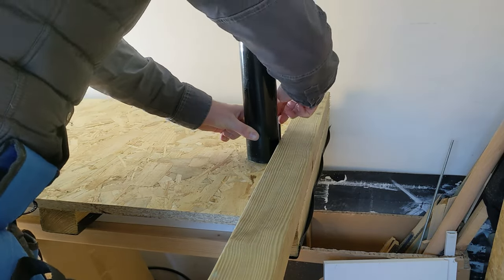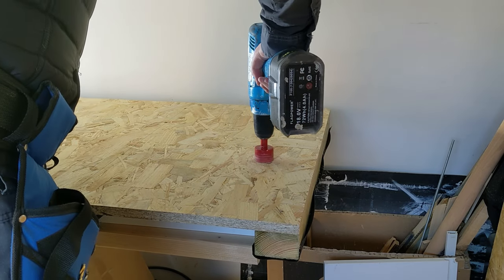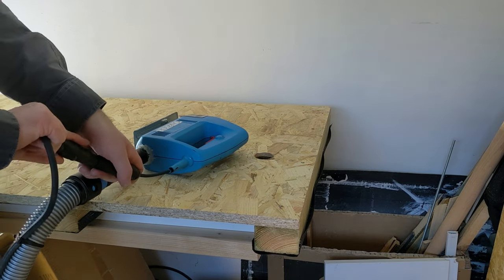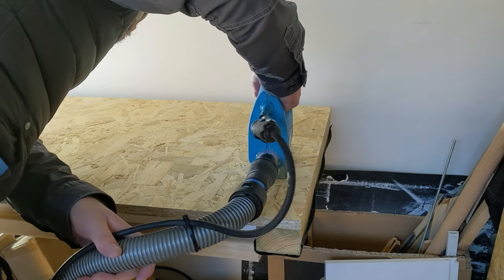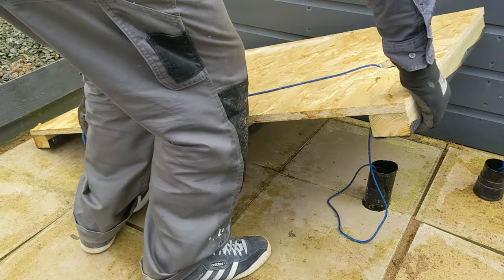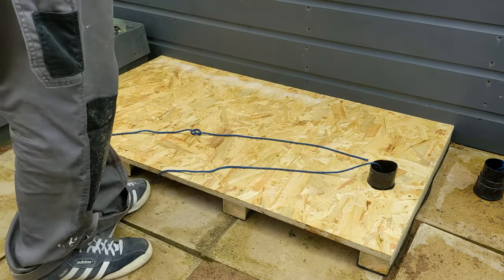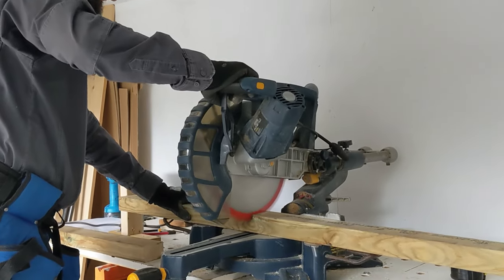Instead of measuring, I can just place an offcut of the bearer up against the pipe, then put an offcut of the pipe in place on the base — that gives me the exact spot for the hole. Use a hole saw to take out a good chunk of it and finish it off with the jigsaw. If you haven't seen the video with the quick connectors for my power tools, I'll put a link up above. We can see the rope sitting through the conduit, ready to pull the SWA through to the house — slotted in perfectly, no issues.